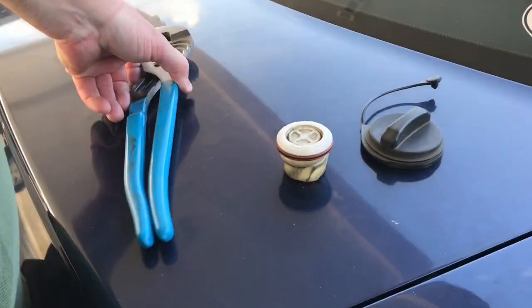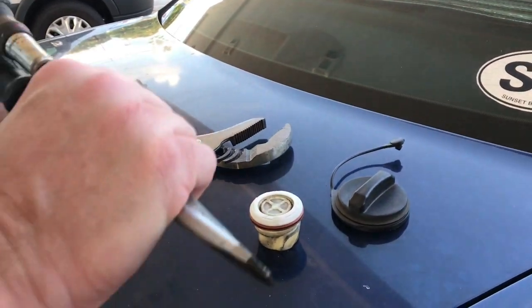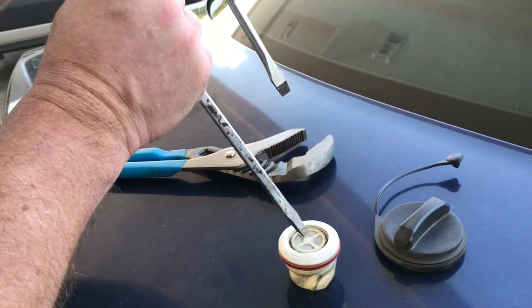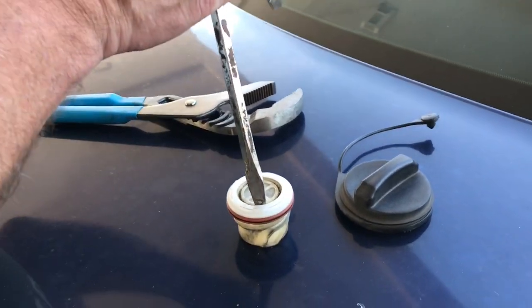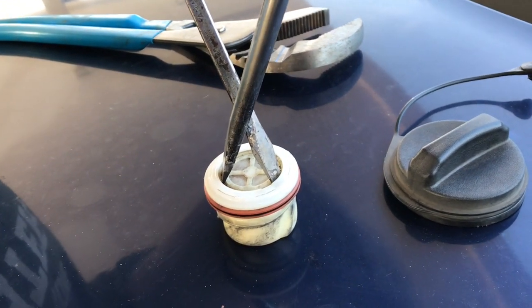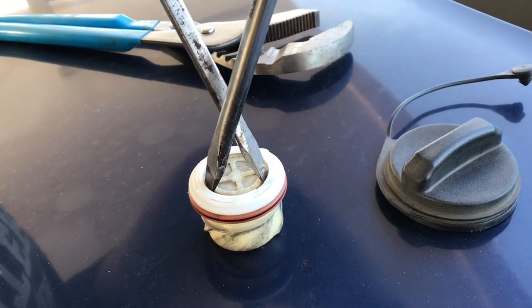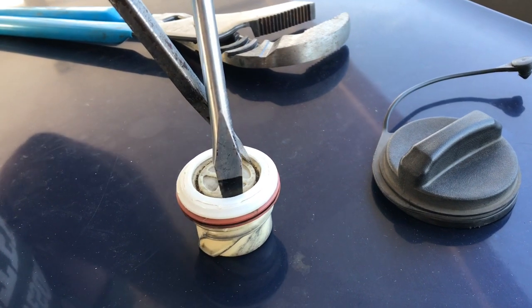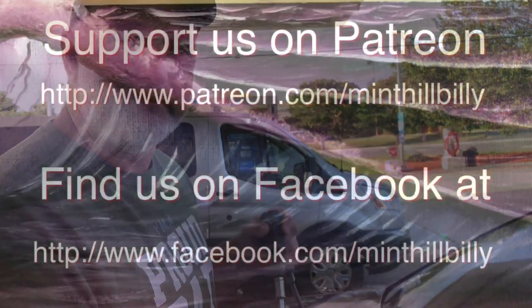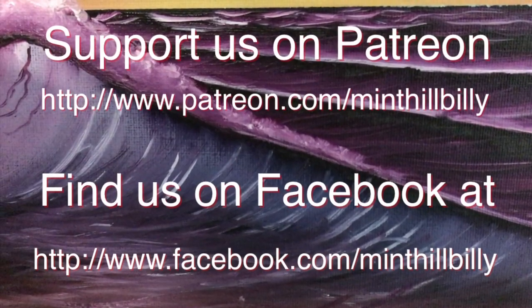Hey guys, I want to show you one more thing. If I wasn't able to get the pliers on that gas cap, I brought these two screwdrivers. You can take two straight blade screwdrivers and wedge them against each other like that, really dig in, and then pry — that would have turned it counter-clockwise to get that old cap out. Just an extra little tip for you guys, have a great day.